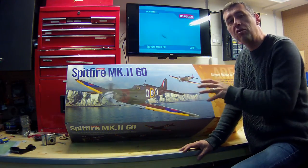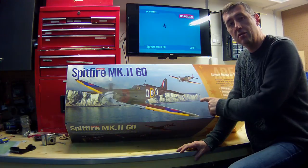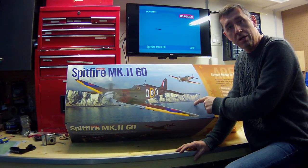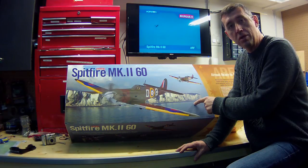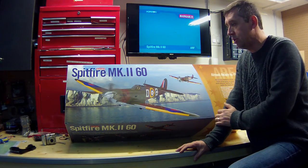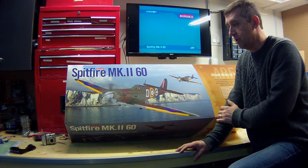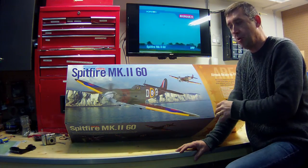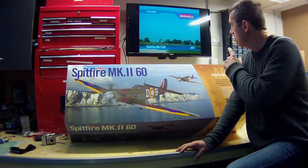This is going to be my first foray out of electrics and into internal combustion motors. I'm going with an Evolution 20cc gas motor on this, and then an 8-channel Spectrum receiver with telemetry, and I've got the aftermarket muffler recommended through the site as well.